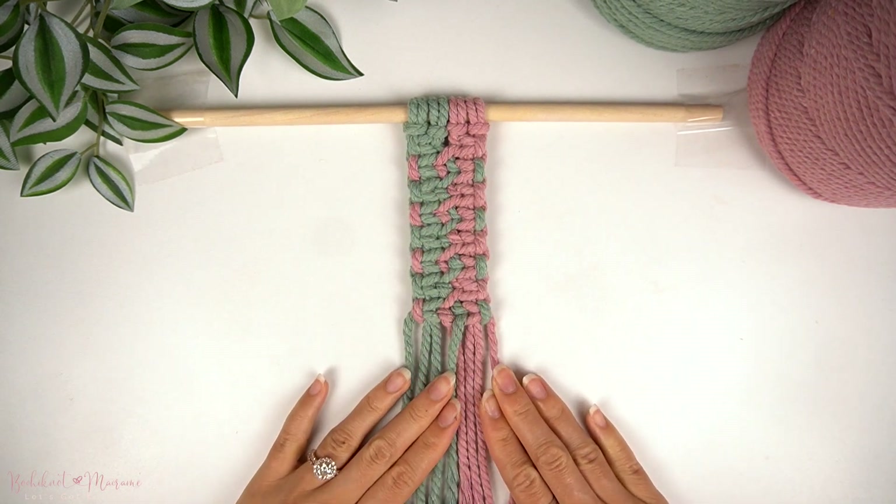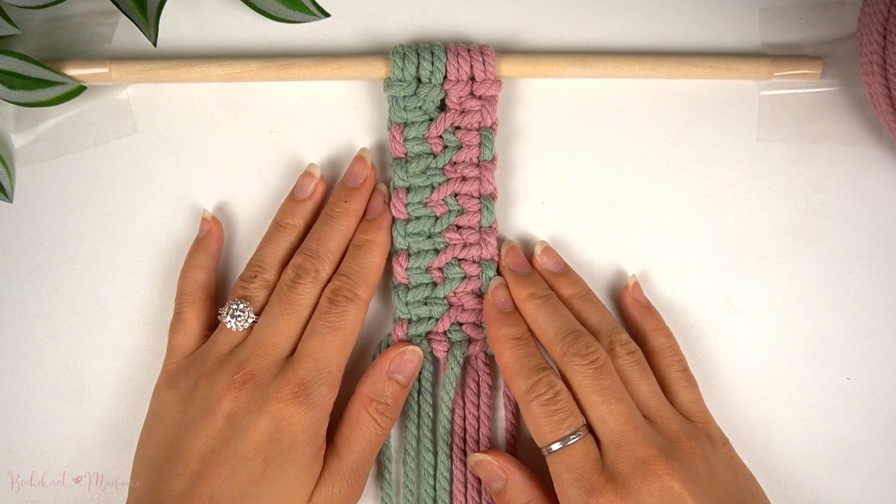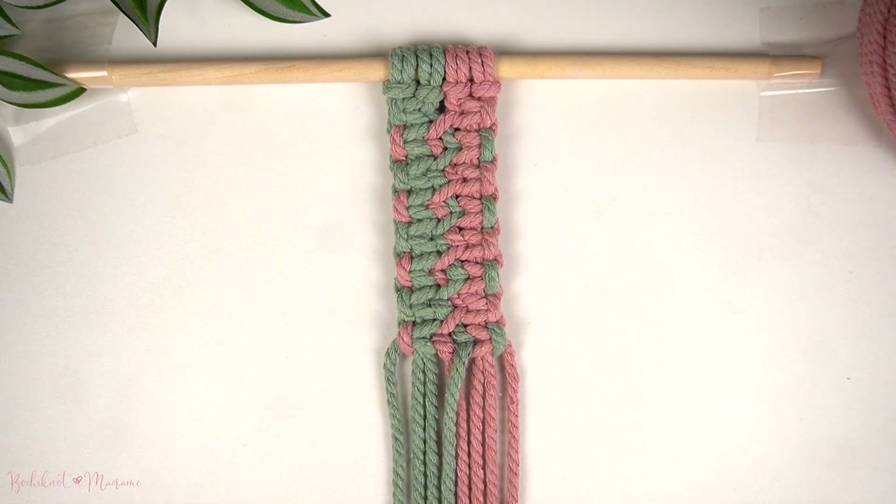Once you have completed several rows, this is what the pattern should look like. And you have now successfully created the square knot braid pattern.